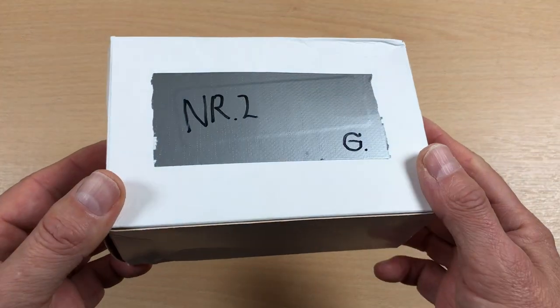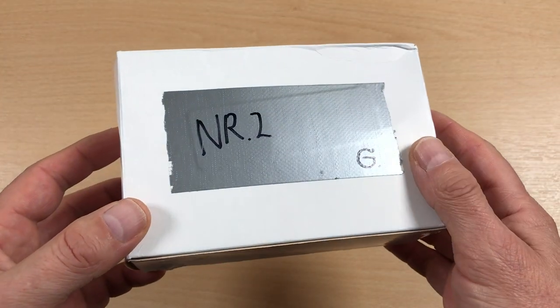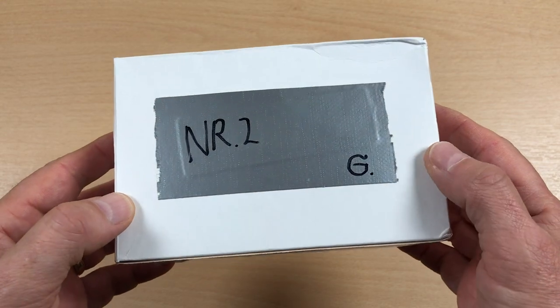I'm so excited about the contents of this beat-up box that I've promoted it to the top of the review list.